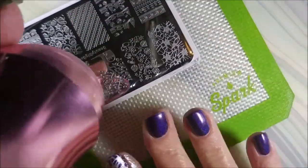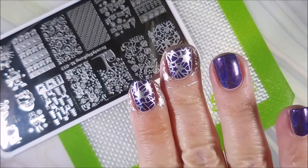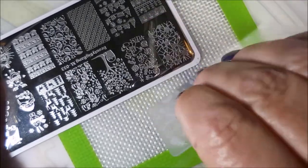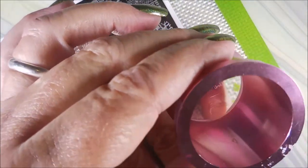I'm not very good at placing them all exactly in the same place anyway, so doing it this way really makes me happy. And here we go with the pinky nail. I am cleaning that plate off with pure acetone and a cotton ball, and I'm cleaning my stamper off on a lint roller like I always do.